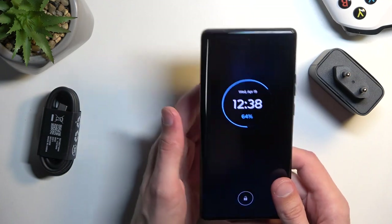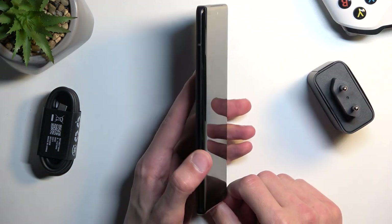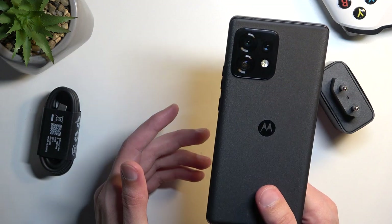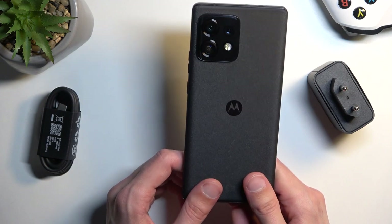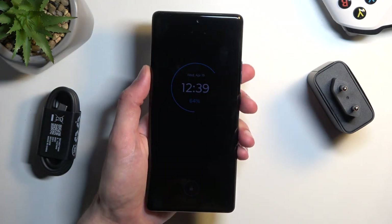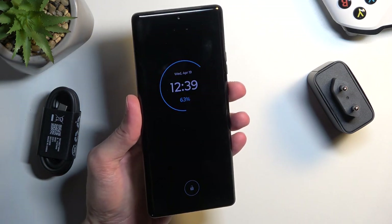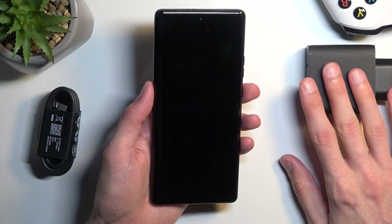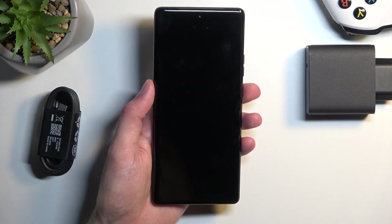Moving on to the battery — we have a stupendously fast charging speed for this device, though the battery for the size of the device is a little bit on the lower side. We have only a 4,600mAh battery, opposed to the more commonly seen 5,000mAh for a device this size. In terms of advertised charging speeds with this provided charger, we're looking at 50% charge in 6 minutes, and 100% in 23 minutes.